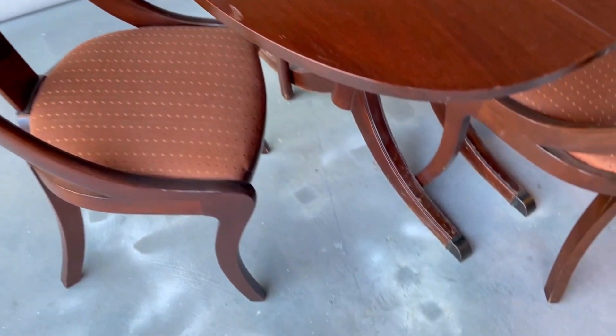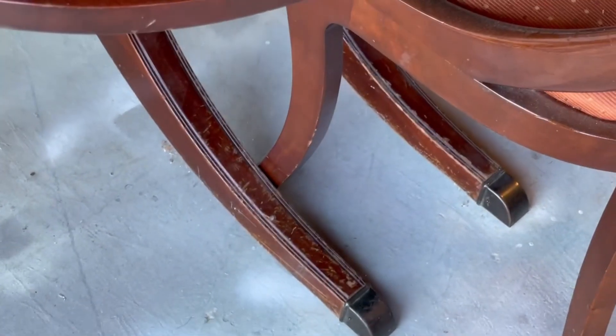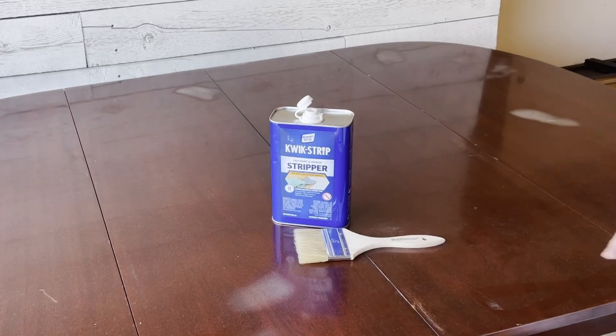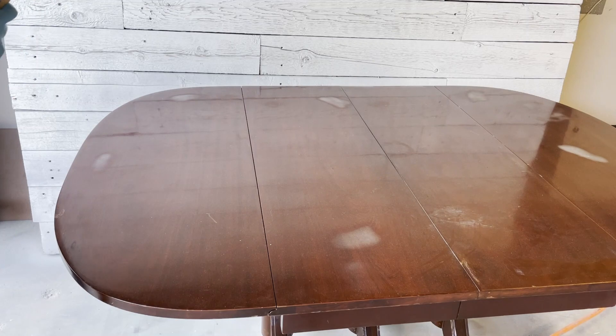The table's marked on the bottom with 1969. It definitely needs to be refinished — it needs some love. The legs on these chairs have had some damage done to them. So first things first, we're going to go ahead and strip this very thick lacquer finish on top with some Quick Strip.